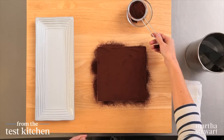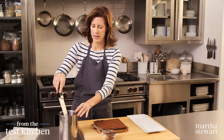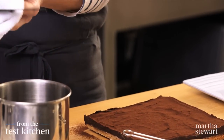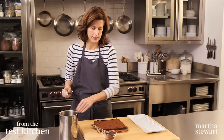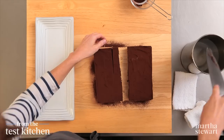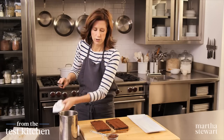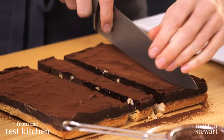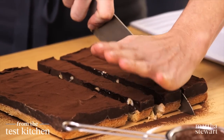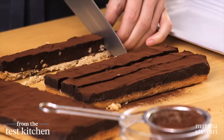That looks beautiful. The best way to cut these — because they are so firm and chocolatey — is to use a warm knife. I have a hot water bath here, and I'm going to wipe my knife into the water between each cut. Just cut this in half to start. These are a little tricky to cut; they're quite firm, so just go slowly. You can really make these as big or as small as you want, but I think they're best bite-size.